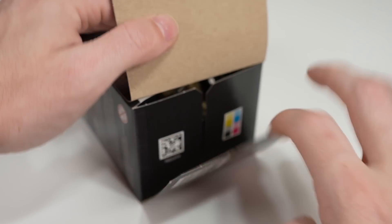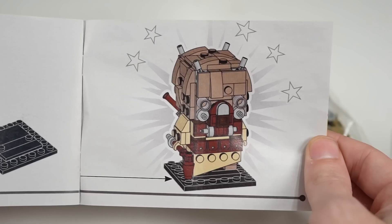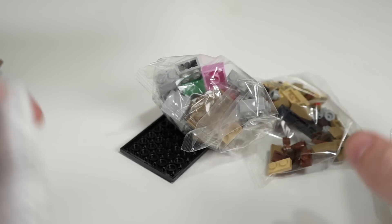Inside of the box, you'll find your typical assortment of LEGO parts with an instruction manual, and the build is really standard — it's a Brickheads.